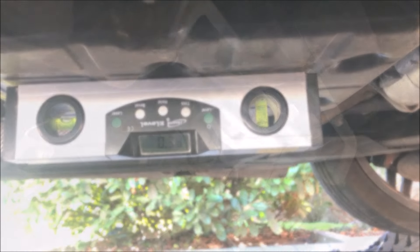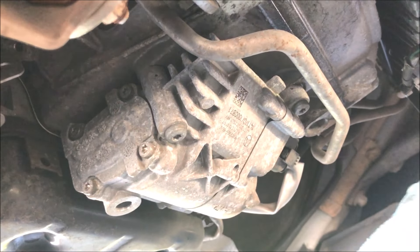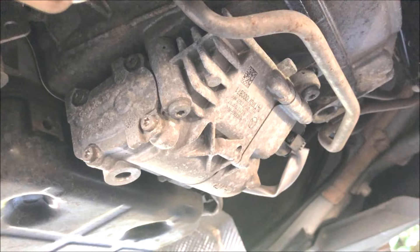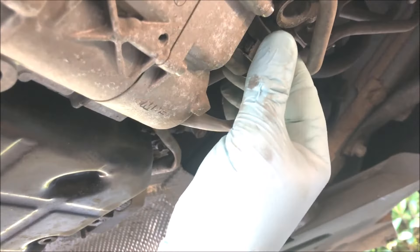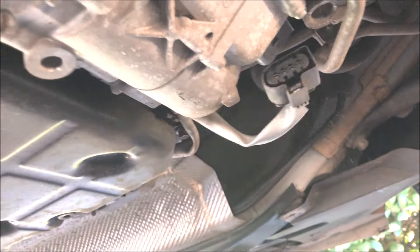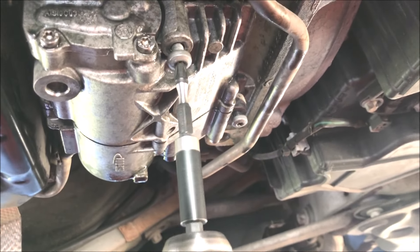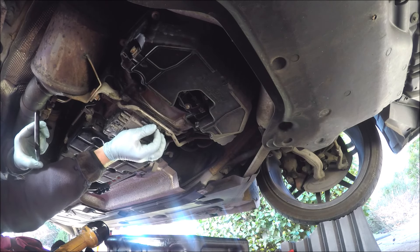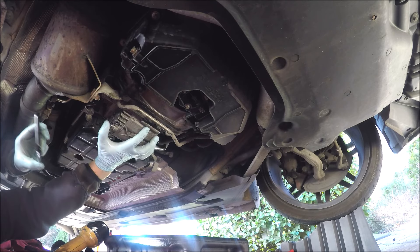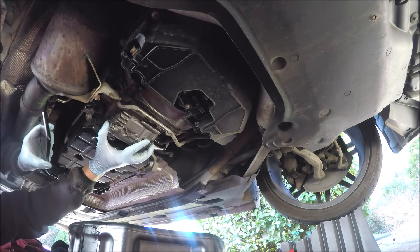The next job is to remove the auxiliary pump. If we take this off, you can then rotate the crankshaft to see the drain plug for the torque converter. We unplug the connection, then undo the three Allen bolts and remove the auxiliary pump — put a container underneath because it will leak. Just gently ease the pump out.